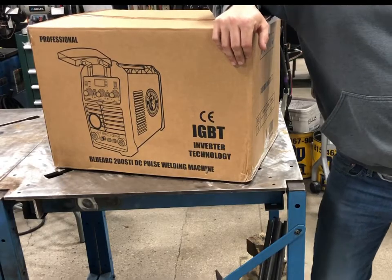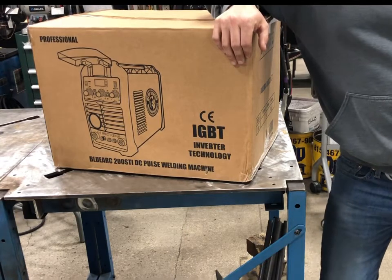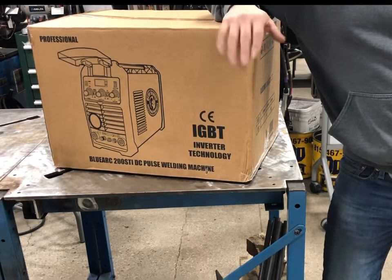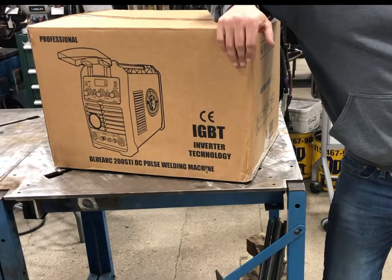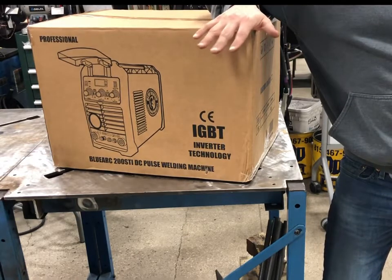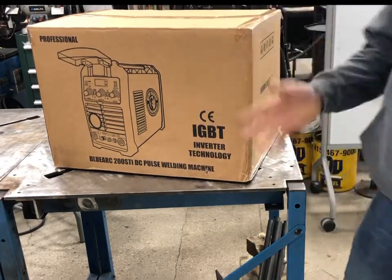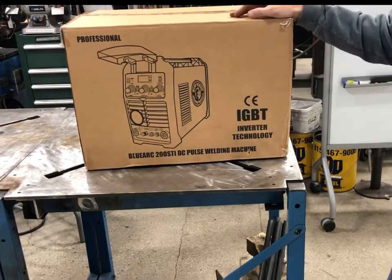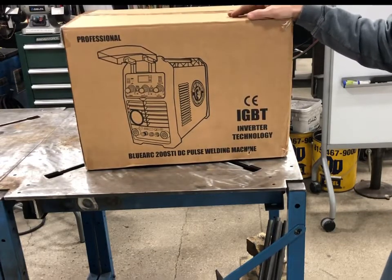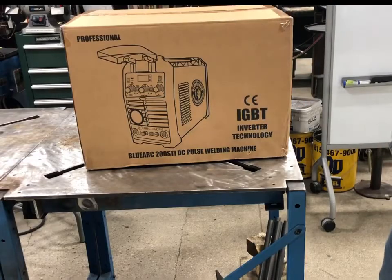Welcome to the Weld School channel. Today we're going to cover the Blue Demon Blue Arc STI 200 DC machine. I did a review of the STI 200 AC/DC machine, and this is a similar machine - we'll actually compare and talk about both of them. I'll go ahead and unpack this thing and do an explanation of how you actually operate this machine.